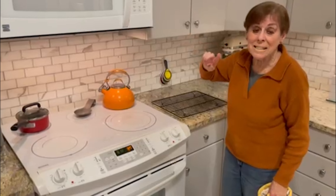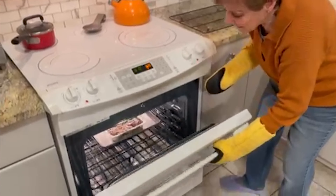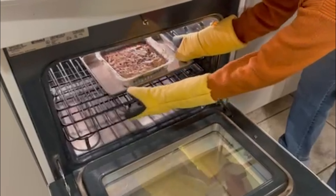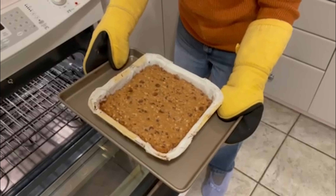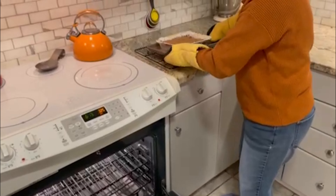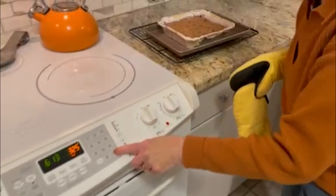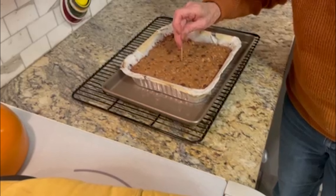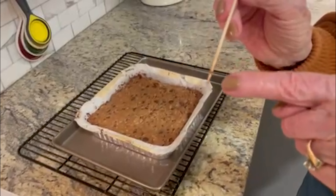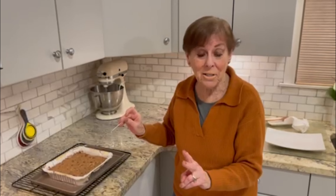The 30 to 35 minutes is done. It's important to make sure that it's brown around the edges. Stick a toothpick into the middle and make sure that it comes out like crumbs — which it did. Now it sits and rests for two hours, so you have to be patient.